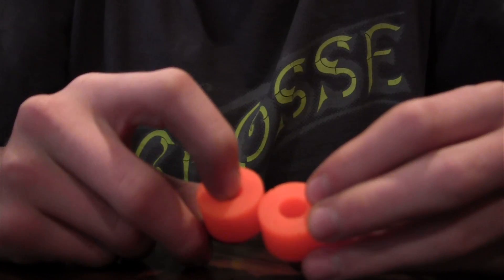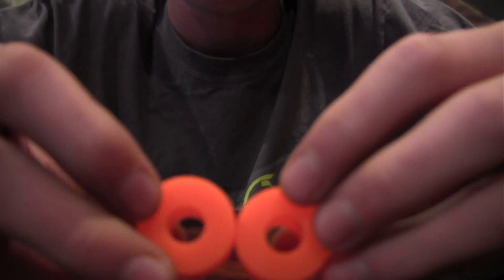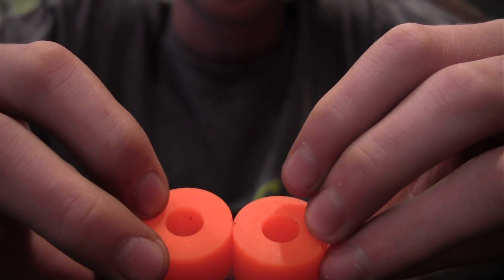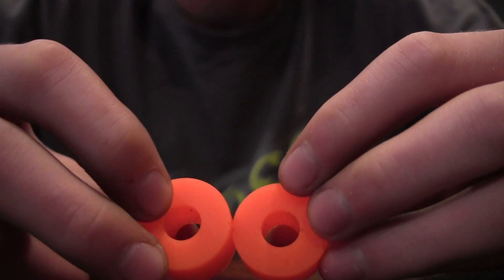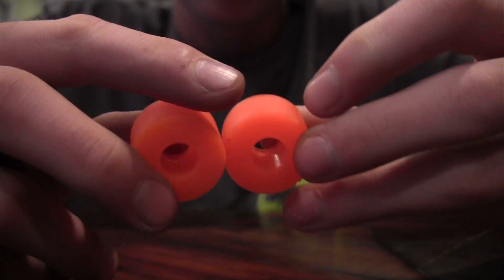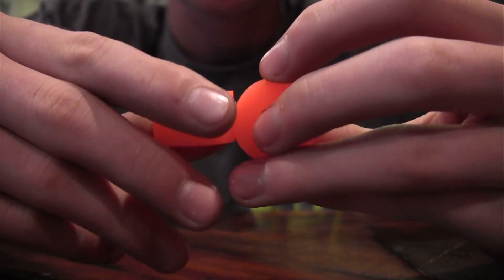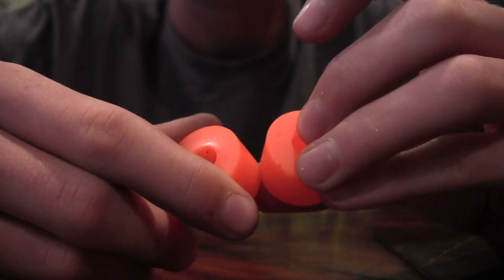Barrels also just let you lean, not dive into a turn, which I like. You can still free ride on these even though they don't dive into a turn — just lean and then kick out, which is very nice. I like these for free riding; I don't really do downhill but I do like to go fast.